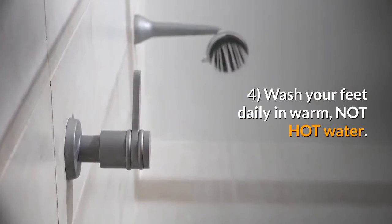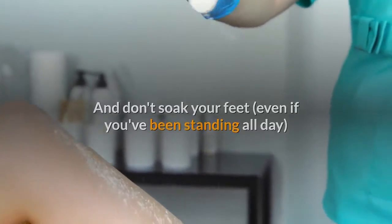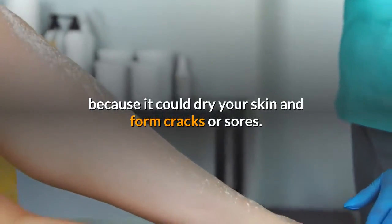4. Wash your feet daily in warm, not hot, water. And don't soak your feet, even if you've been standing all day, because it could dry your skin and form cracks or sores.